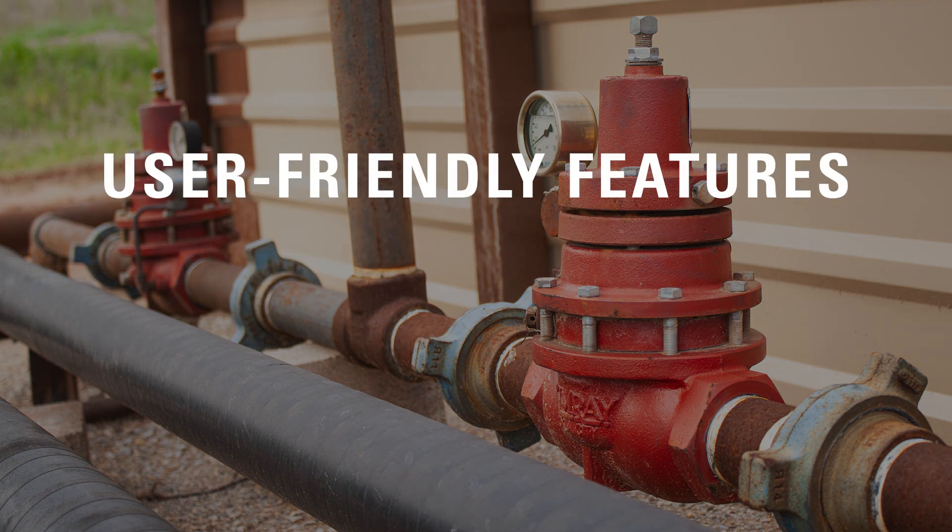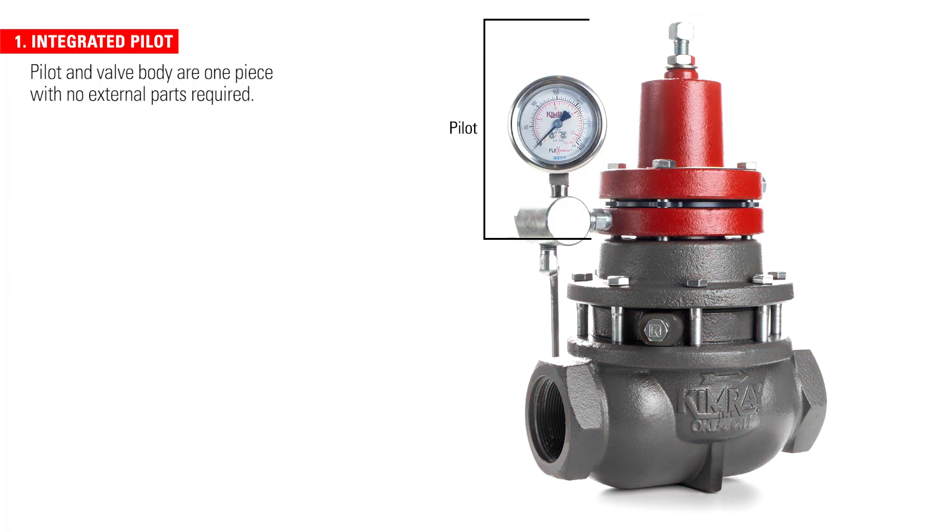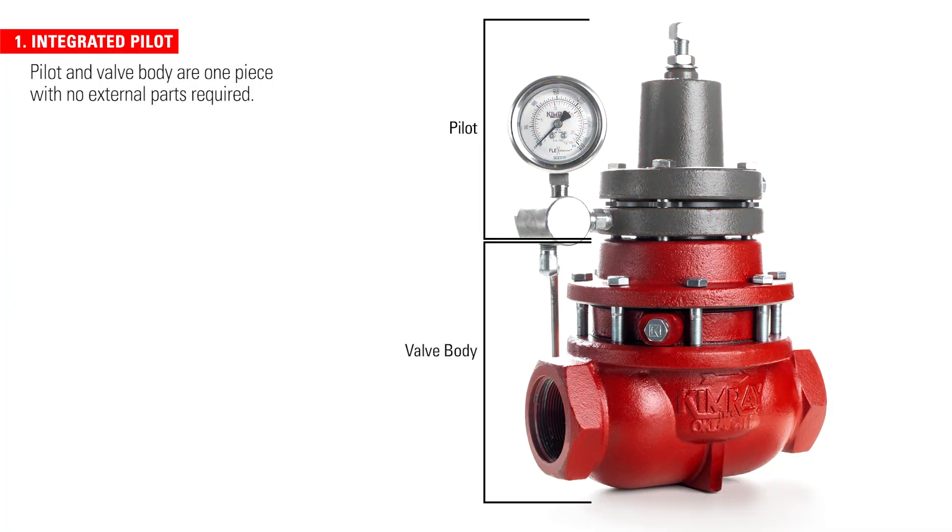Most Kimray regulators are designed with these six user-friendly features. The pilot and the valve body are one piece, making this an all-in-one solution with no external parts required.